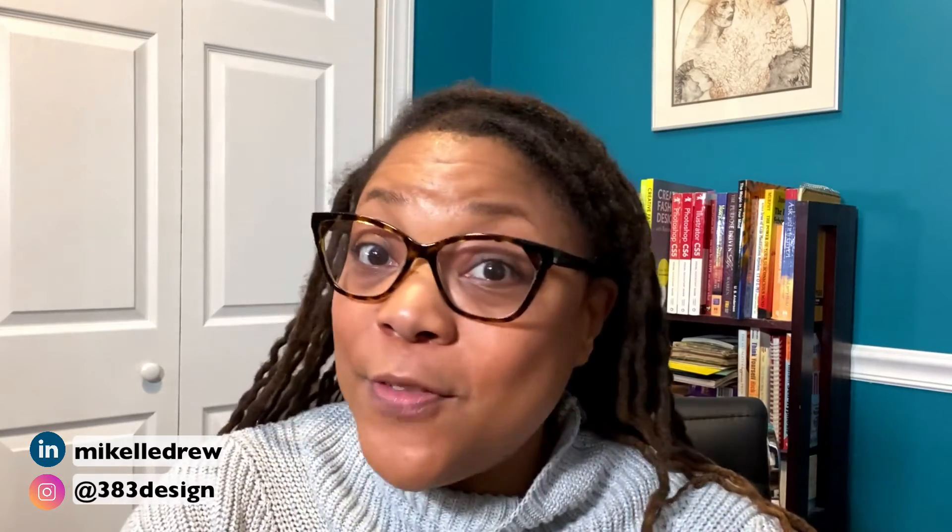When it comes to tech packs, they can be time-consuming and challenging, but they're also extremely important to making great product and making great product that you can also sell at the right price. Completing that BOM is definitely one of my favorite topics to talk about in my creating a fashion tech pack class, and I think one of the most important parts of the course.